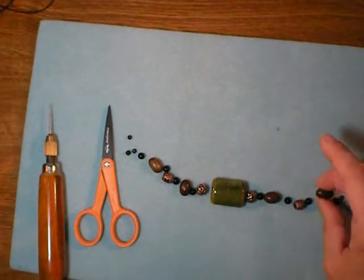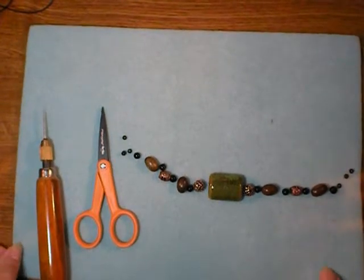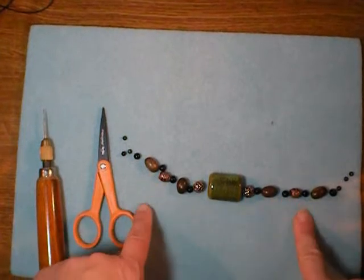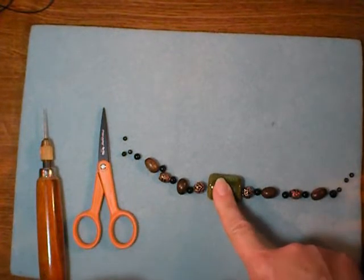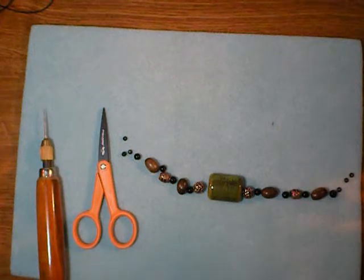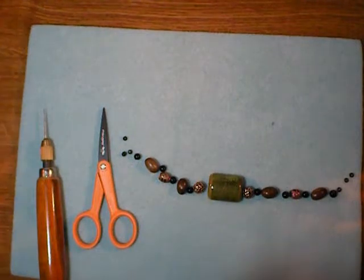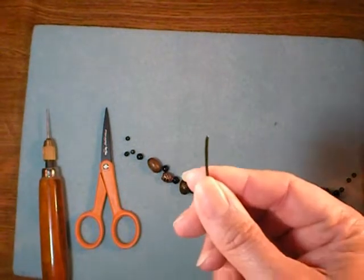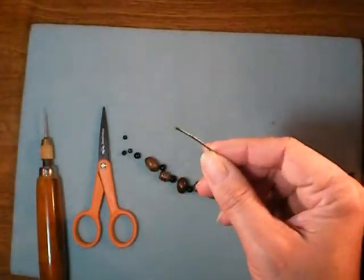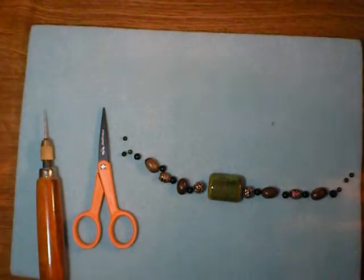Once you have your beads chosen, this is a fun opportunity to go through the beads in your collection and use up a few. You don't need many — I only have two of each of the metal ones, one focal bead, four of the wooden ones, but you can do whatever you like. Once you have your beads laid out, simply cut your 1mm leather cord on the diagonal and string them on.